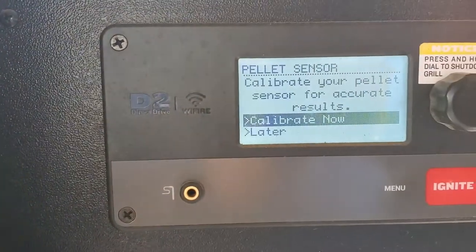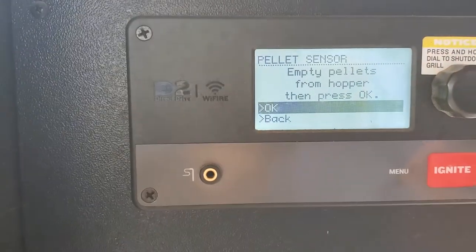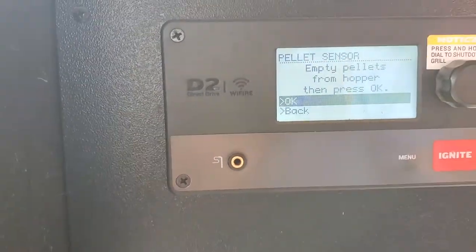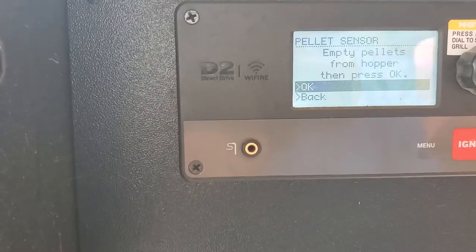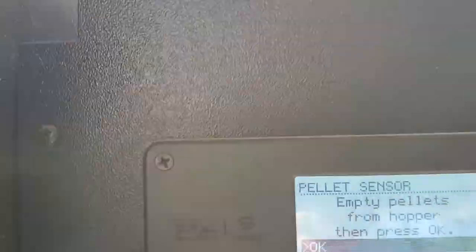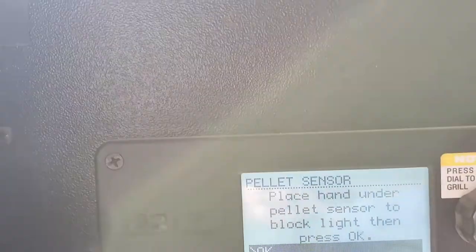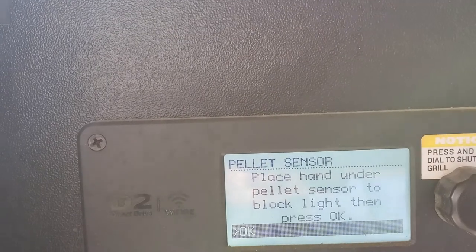It says: 'Calibrate now — empty pellet hopper, then press OK.' Like I mentioned, the instructions tell you to put some in first, and then when you go to set it up it tells you to empty it again. So we go do that, get it down to the auger level, come back to the front, and press OK. 'Empty hopper — OK. Empty hopper calibrated, press OK to continue.'